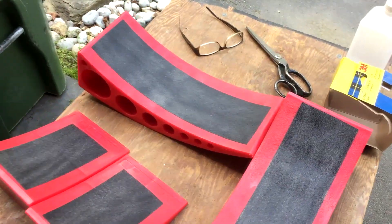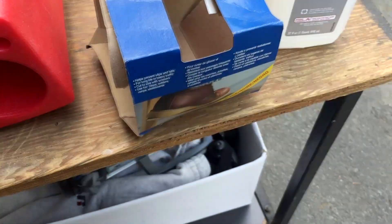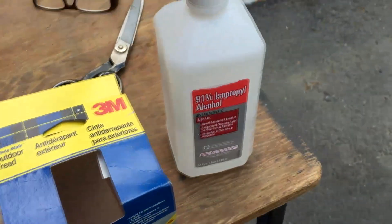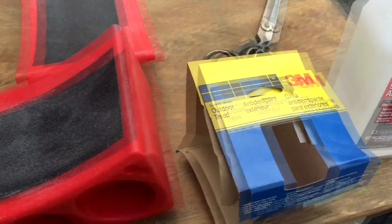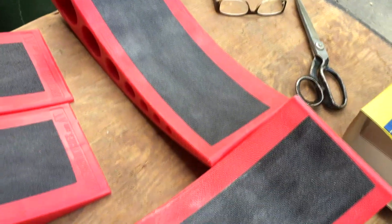I modified them — used some 3M outdoor tread tape I got at Home Depot, the four-inch. Cleaned them off with isopropyl alcohol and stuck them on. These will work much better.